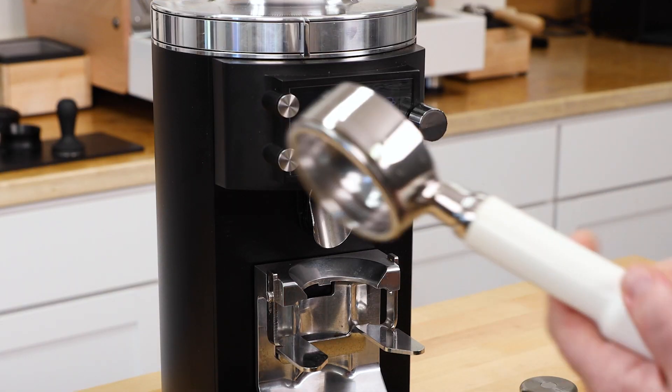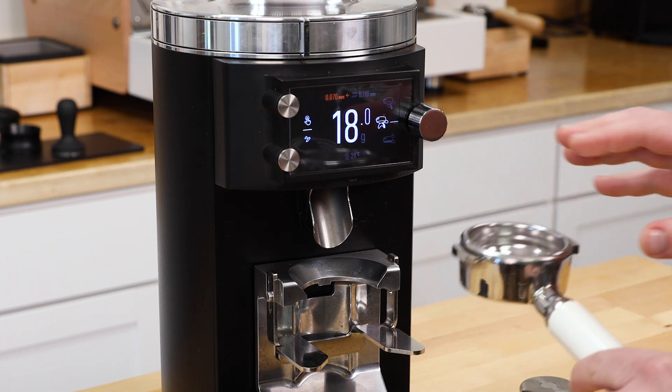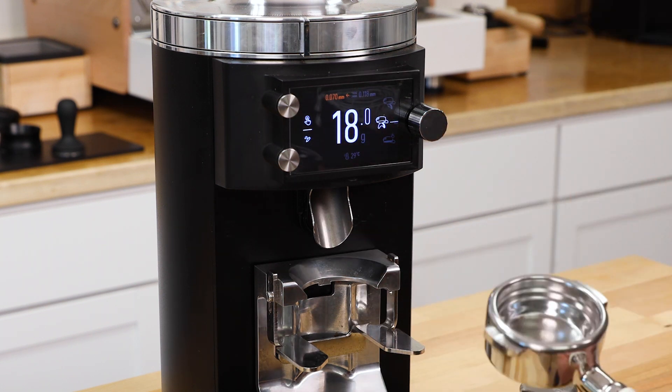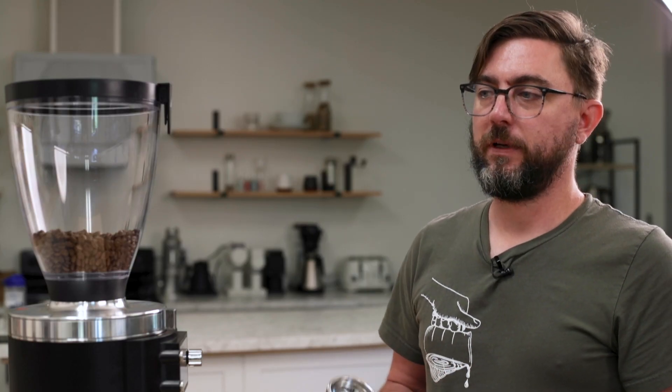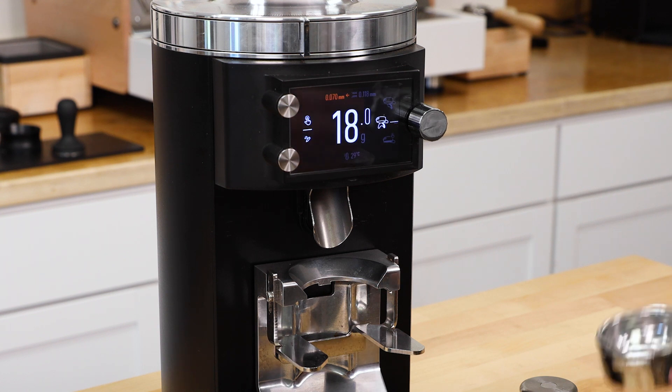The way this grinder works is when you put the portafilter onto the portafilter fork, it tares the weight of the existing fork before it starts grinding so it can accurately measure what comes out of the grinder. There are three resolution modes on this grinder: a high, a medium, and a low. On the highest setting you're getting your most accurate measurement. However, in a busy cafe, that high resolution setting — because of vibrations and movement — may make it difficult to use the grinder. It'll just take longer to tare out.